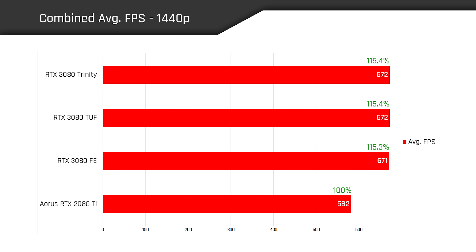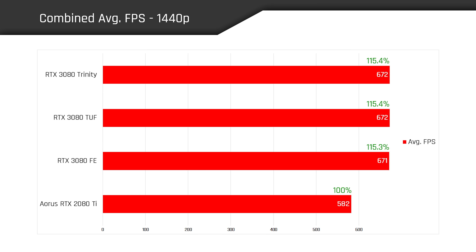At 1440p, the Ampere cards pull ahead of the 2080 Ti by 15% and effectively see a three-way tie. At our most GPU-bound resolution of 2160p, the RTX 3080 delivers 20–22% more frames on average than the 2080 Ti while costing considerably less. The 3080 Trinity takes a slight backseat compared to the other 3080s here, but still delivers strong and consistent performance.